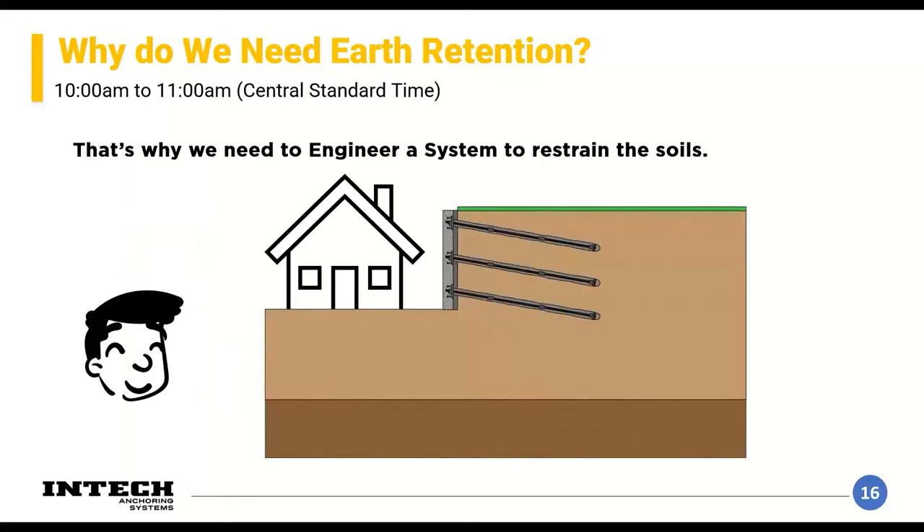As geotechnical engineers, we can collect information, model a soil profile geometry, determine soil strength characteristics, water saturation, and assess whether a slope will be stable. One design a geotechnical engineer might do is an earth retention design. It may be necessary or substantially beneficial to have a totally vertical cut — for example, if you don't have room on your property to build a structure otherwise. There really aren't soils that will hold themselves up in a vertical cut, so you have to do something. Today we'll specifically discuss the pros, cons, and favorable conditions for soil nails and soil screws.